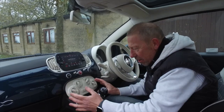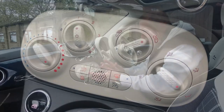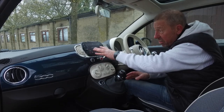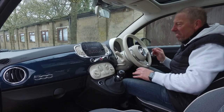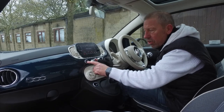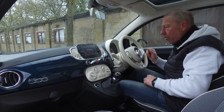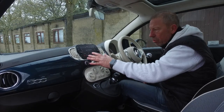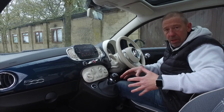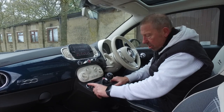Very basic heating controls, but that's all you need - air-con is built in. There's a button for front and rear fog lights, and on the left a city driving mode which just lightens up the steering to make parking and maneuvering easier - a nice little gadget. There's a seven-inch touchscreen with everything you need. There's no built-in sat nav with this particular car, but once you've connected Apple CarPlay you can use Waze or Google Maps.